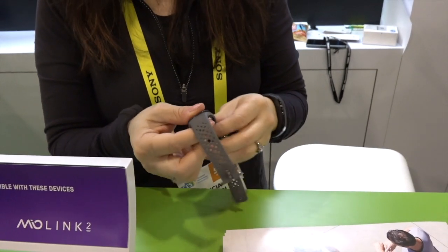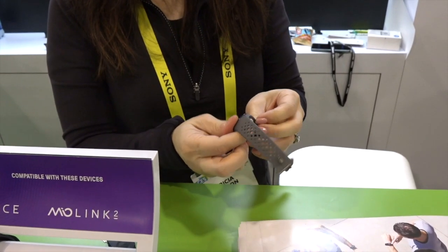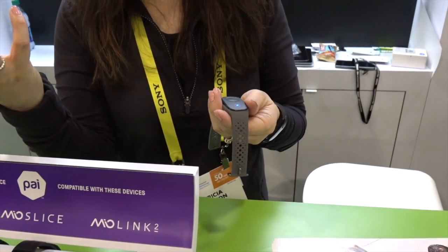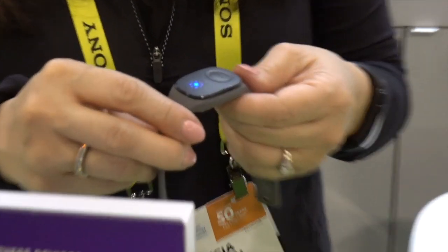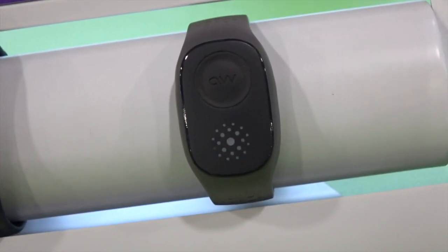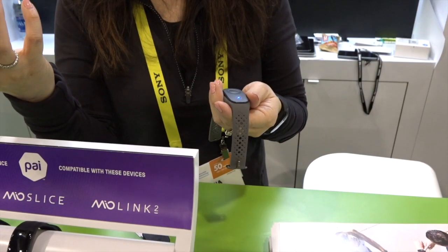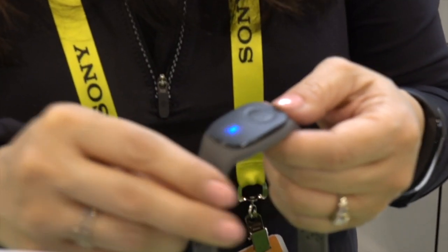It has all the same features as Slice, actually, except there's no display. It captures your heart rate and then it works with the Pi app. In addition to being a heart rate monitor, it also has a built-in accelerometer that gives it the exact same functionality as the Mio Slice, but without the screen.